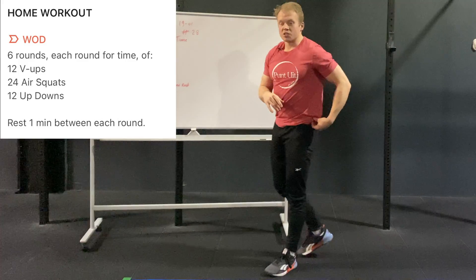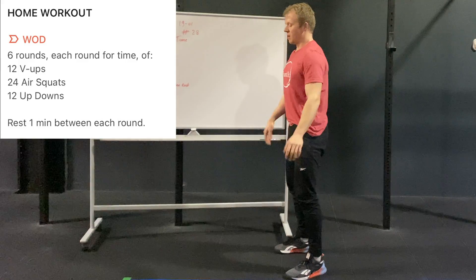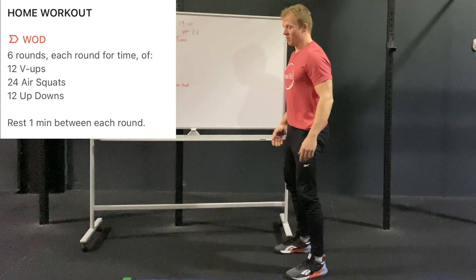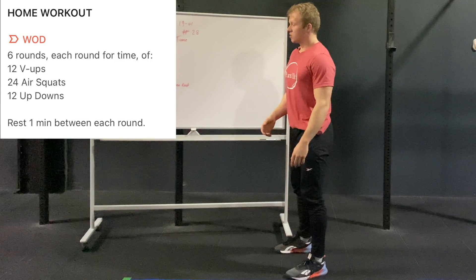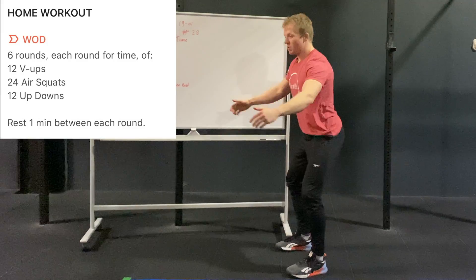After that, move to 24 air squats. Stand shoulder-width apart, squat down, and extend at the top. This can be made easier by reducing the range of motion — if you have trouble with your knees, use a bench and do bench squats.